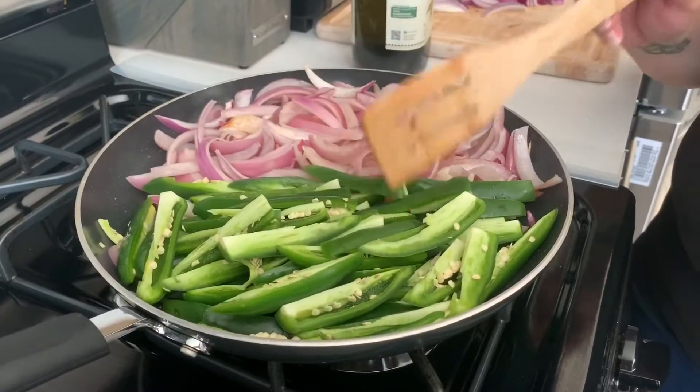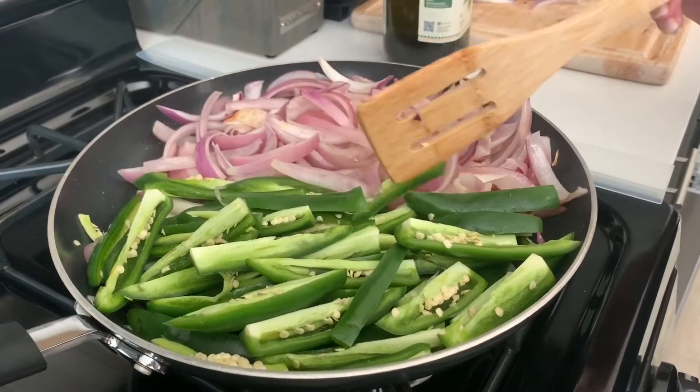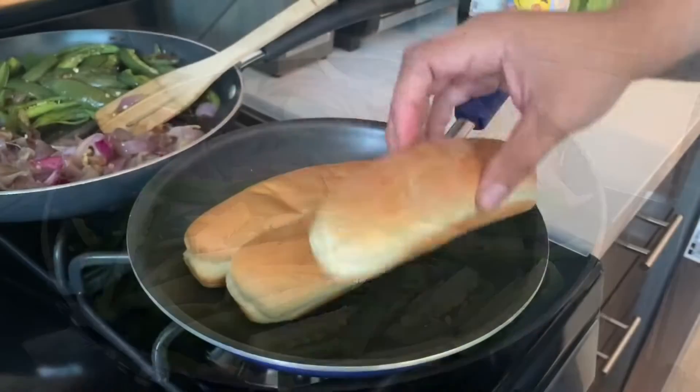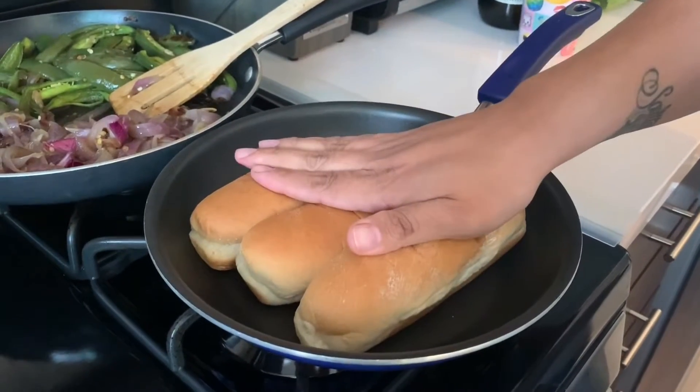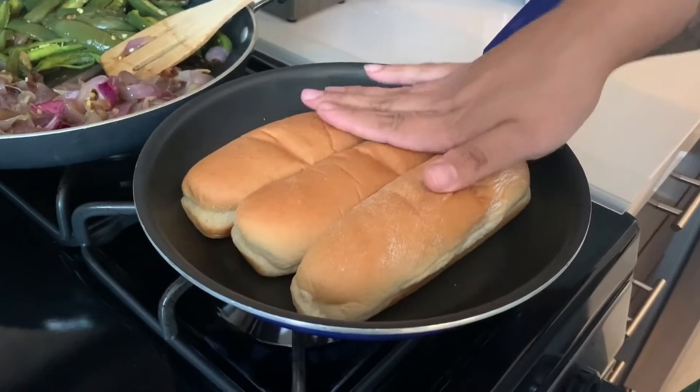Right here we're just sautéing some onions and jalapeños with a little bit of oil, just so they get a little caramelized for the hot dogs. Now we're just going to warm our buns — get them nice and warm so they don't tear when we open them up.